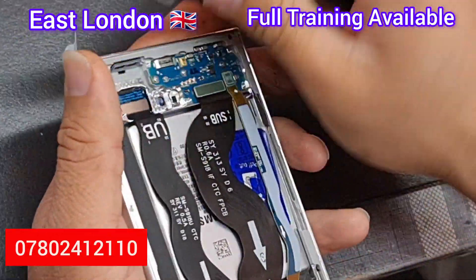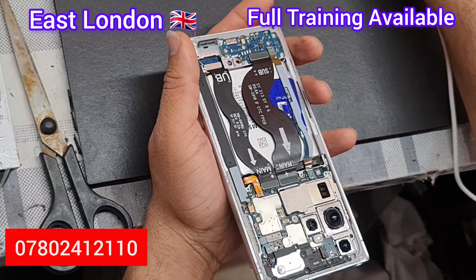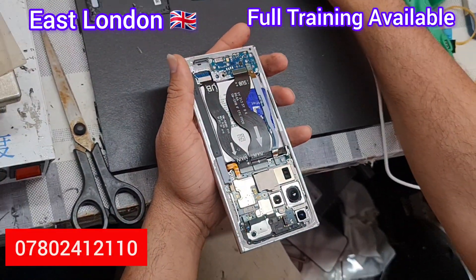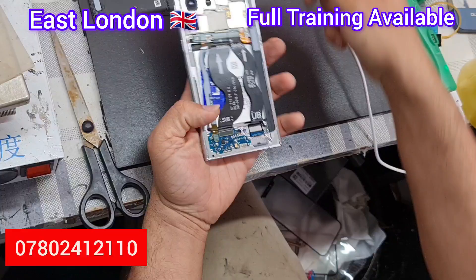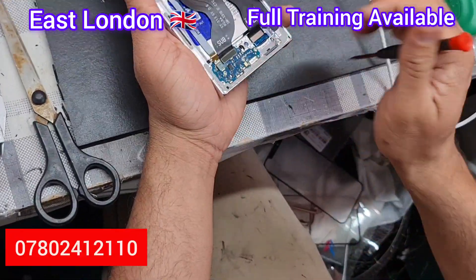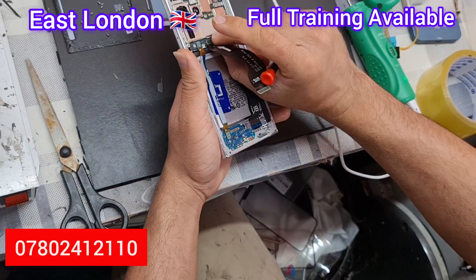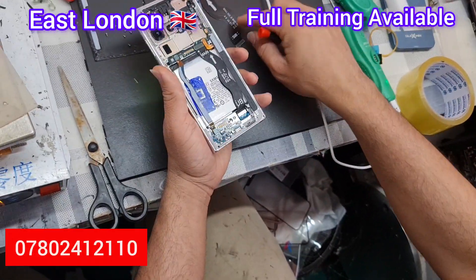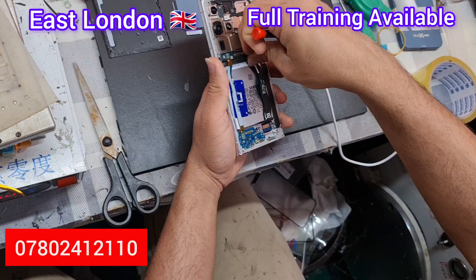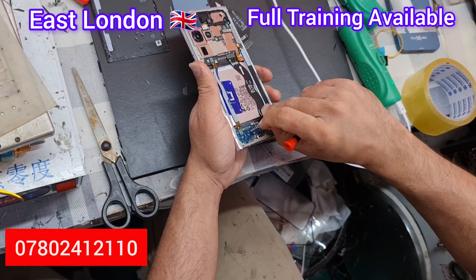Now this is the loudspeaker. All the screws are out and it will come out with a little click. You need to take some caution — you don't want to poke the screwdriver into the charging port. This is the charging port.